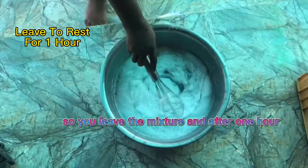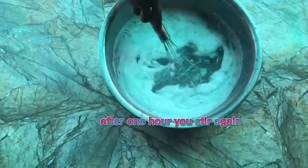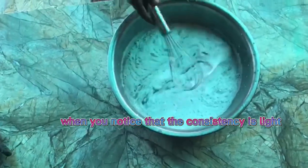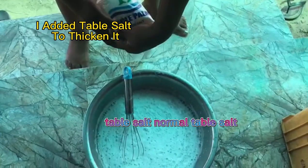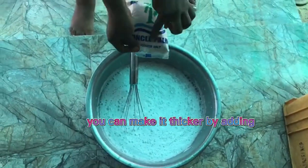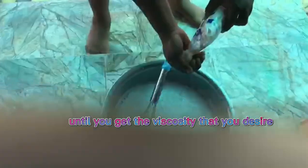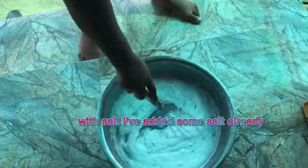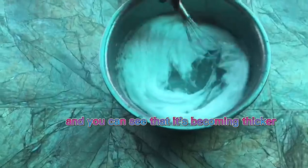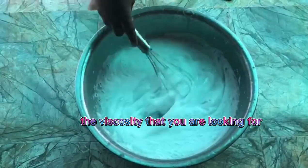After one hour, you stir it again very well. When you notice that the consistency is light, you can actually thicken it with salt — normal table salt. You just add little by little and stir until you get the viscosity that you desire. I have added some salt already and you can see that it is becoming thicker. You can add until you get the texture and viscosity that you are looking for.